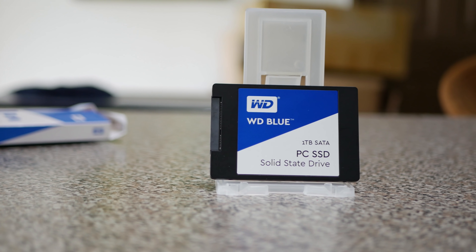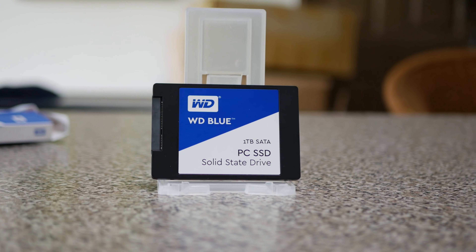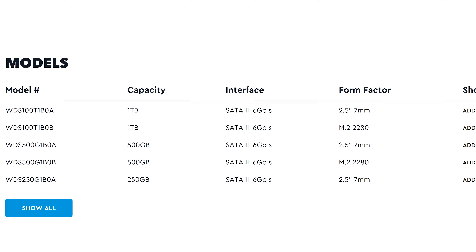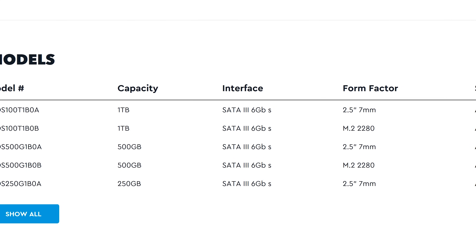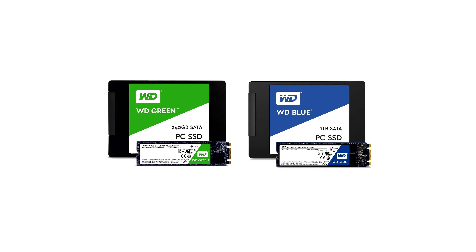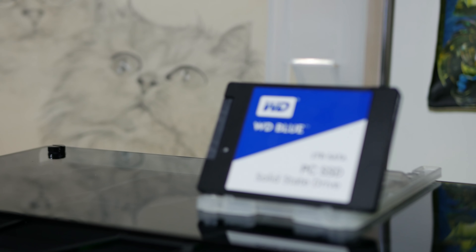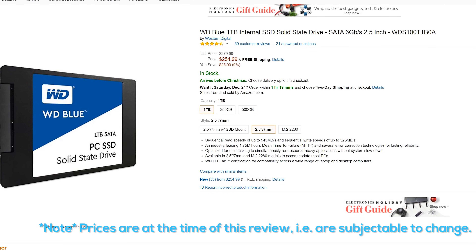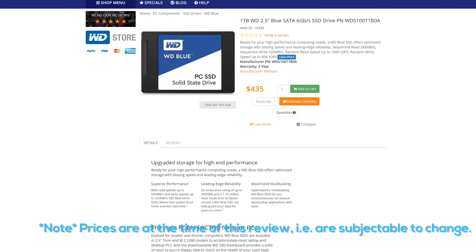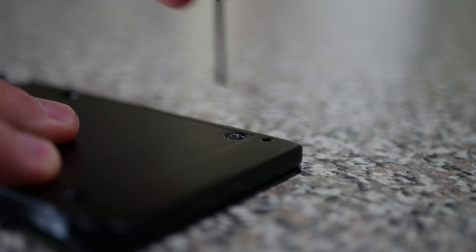I'm coming to you guys today with a review of the new line of blue SSDs, which come in both 2.5 inch and M.2 flavors over SATA 3, in three different varieties of 250 gigabyte, 500 gigabyte, and 1,000 gigabyte models. There is also a green line up too, though today I'll be reviewing the 1 terabyte blue model, which comes in at around about $255 USD on Amazon, or about $435 Australian dollars from the Computer Alliance in Australia.